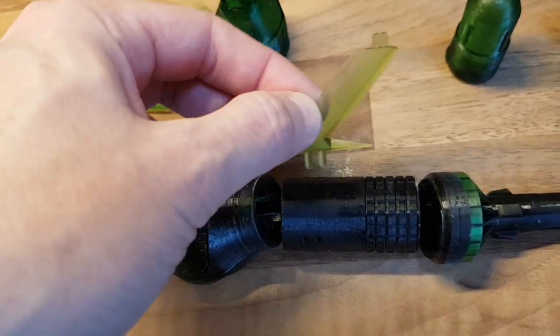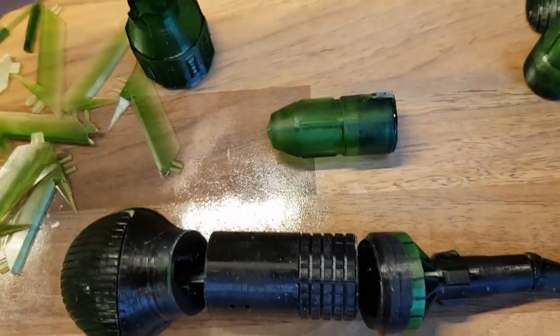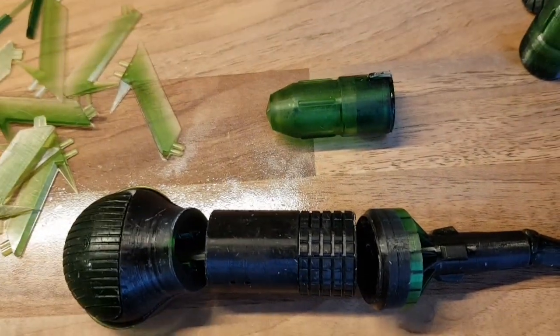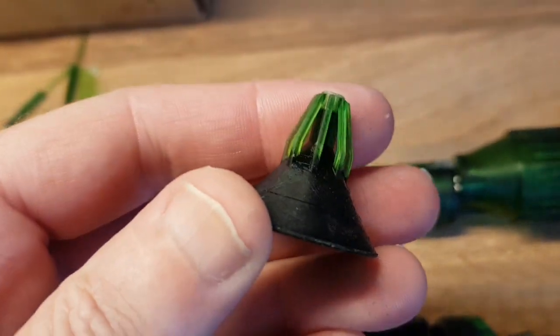Each one comes in two parts, so you stick them together — that goes on there. And then each engine, you get that engine; each gun pod, you get the back, the front, and then you get an absolutely lovely end that goes on like that.